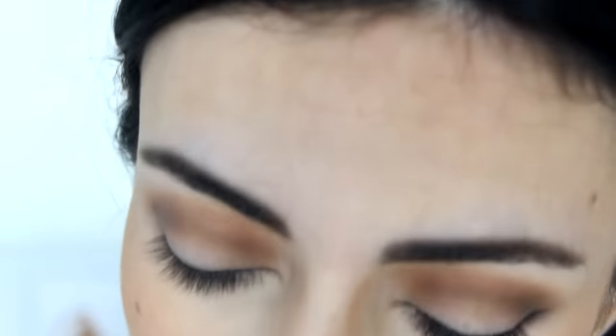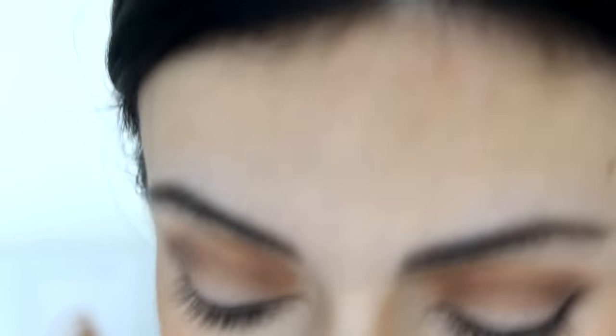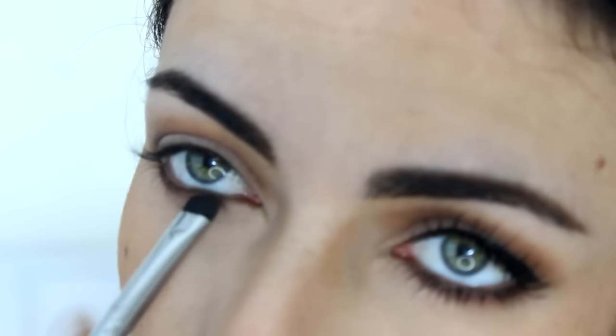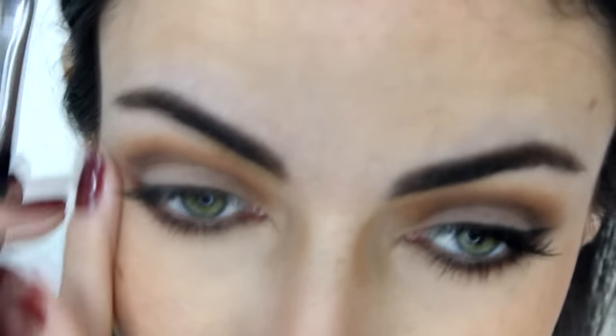Now I'm moving on to the bottom lash line and repeating the crease steps with a more precise brush — the E20 by Sigma. I'm taking Melrose first, keeping the colors pretty close to the lash line. Back then they didn't smoke out the bottom lash line as much downwards as some people do today. I'm connecting it on the outer edge, then taking the darker Brown shade even closer to the lash line. I'm doing the liner off camera because it needs to be pretty thin and it's hard to match without being close to the mirror.